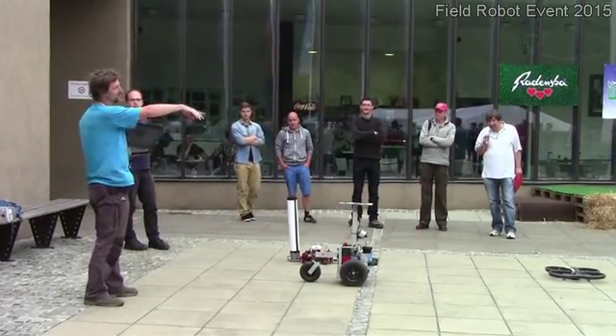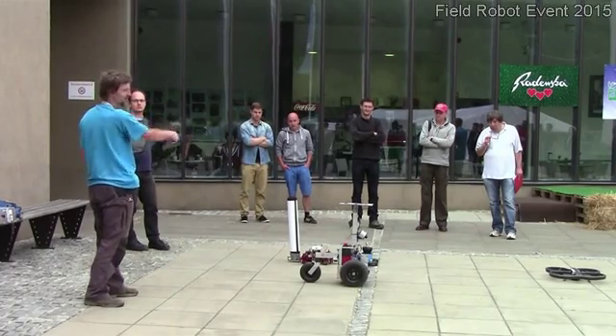The drone should follow the EDURO. The EDURO should follow the firehound.